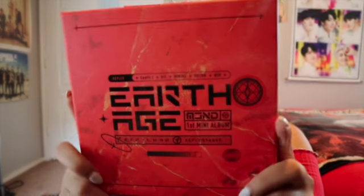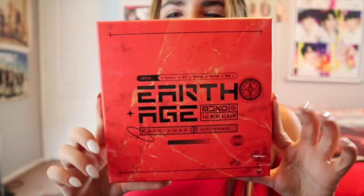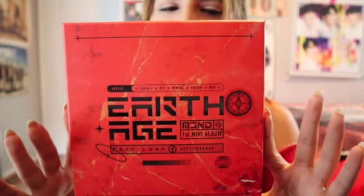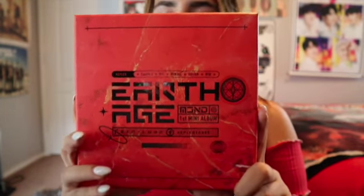I'm just gonna get this opened. I got the red or orange-ish version because you guys know red is my favorite color, as you can tell by my shirt. Here it is — it's Earth Age by MCND. I'm excited because with my camera now you can see it all clearly.